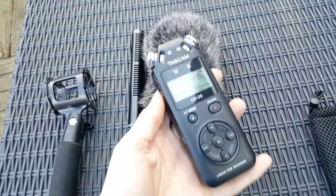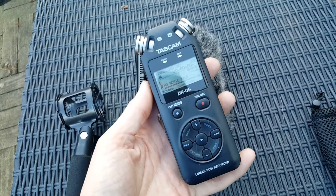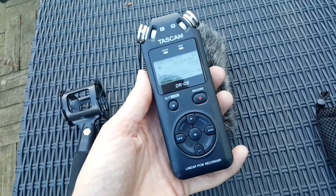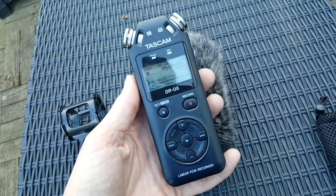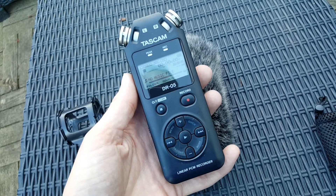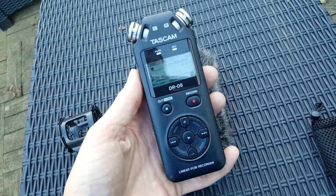For the recorder, I use a Tascam DR-05. It's a really nice recorder — nice and lightweight, it will record with a memory card up to 32GB which is more than enough for one night's recording. The best thing about it is it will record in uncompressed formats, so I'm able to import it into Audacity really easily with no compression.